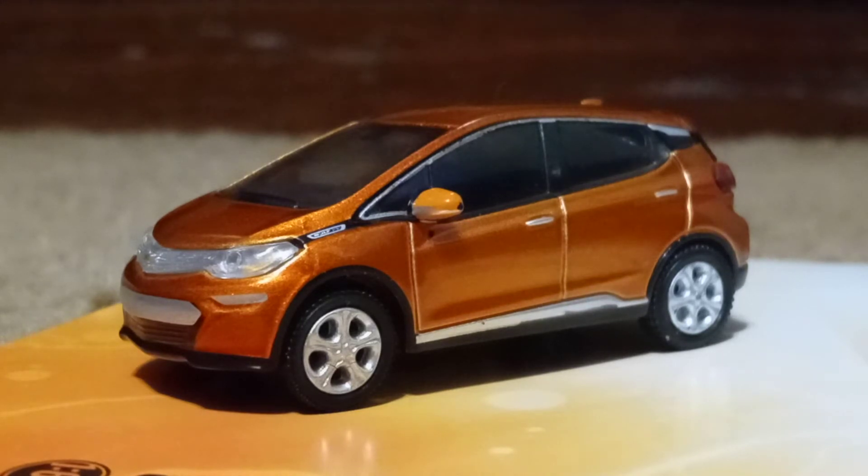Anything color-coded bright orange — do not touch it. That is high-voltage stuff. The Bolt EV has an electric drive unit.